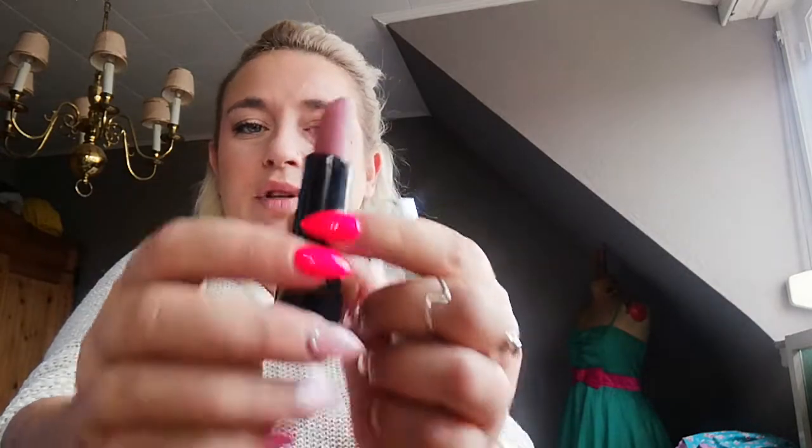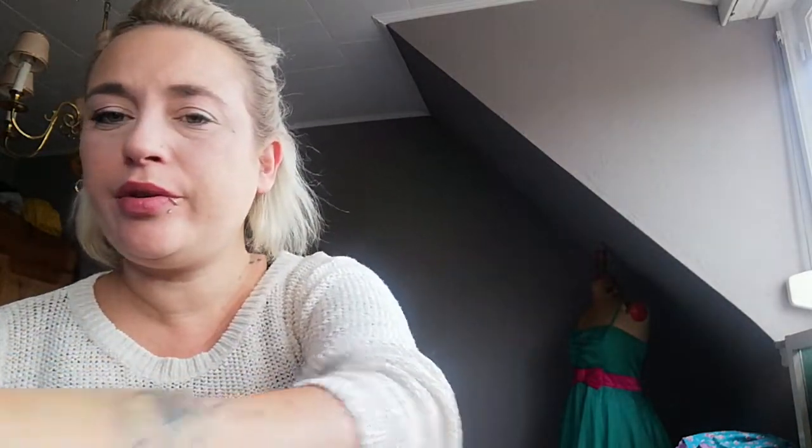It's a natural shade of lipstick, really natural. Don't do a line first — just put on the lipstick directly. It's made for that, you know.